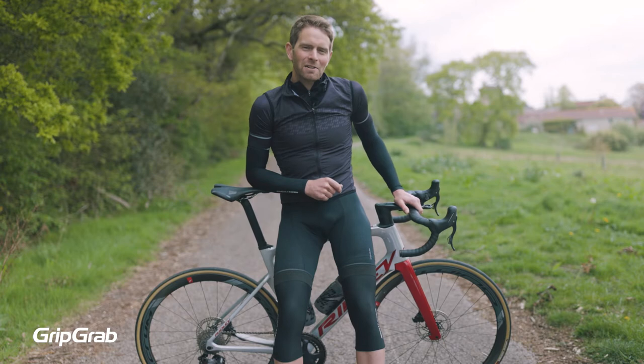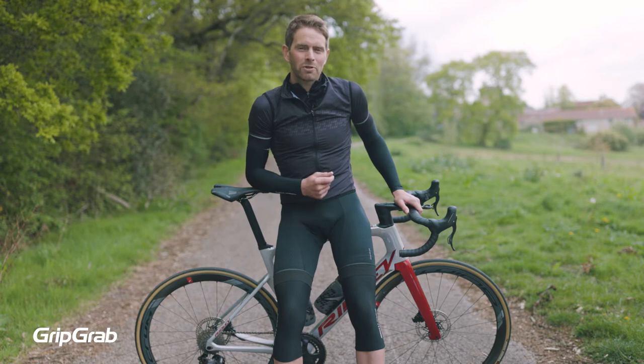We often get asked about the need for knee warmers, so first let's consider a bit of the science. In colder temperatures, the synovial fluid in your knees becomes thicker, which leads to increased tension and reduced flexibility. Keeping your knees warm when cycling in colder temperatures is essential to good joint health.